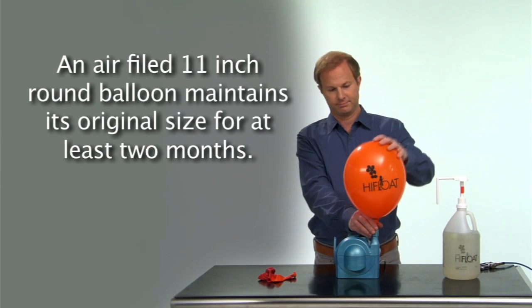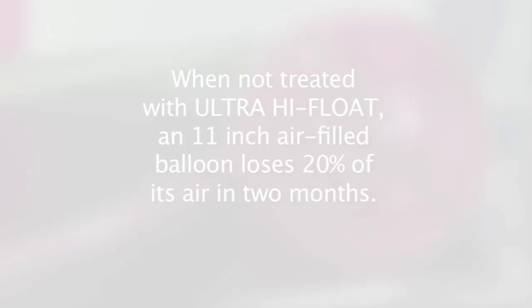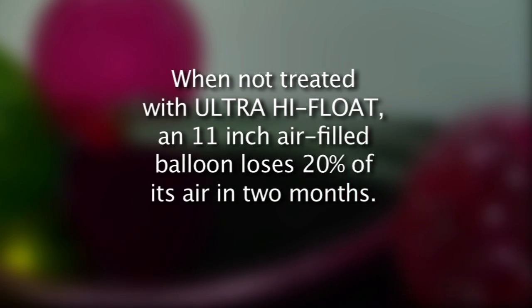An air-filled 11-inch round balloon treated with Ultra High Float maintains its original size for at least two months. When not treated with Ultra High Float, an 11-inch air-filled balloon loses 20% of its air in two months.